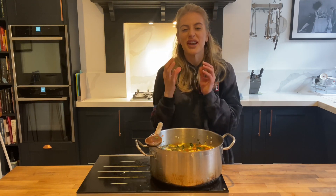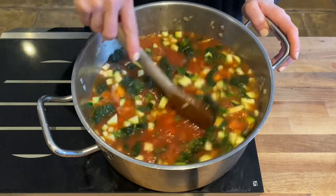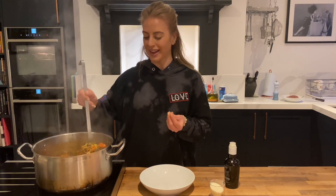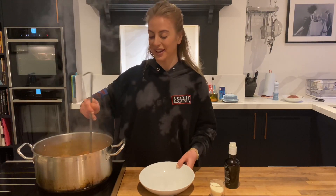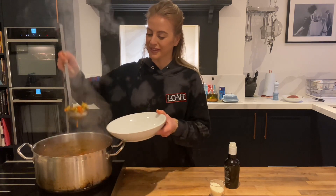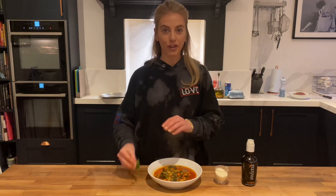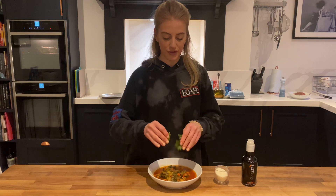So the soup's been on for about an hour — all the vegetables are nice and tender and it smells fantastic. We're ready to serve. To finish it off, I'm going to add some fresh torn basil for a lovely fresh flavor.